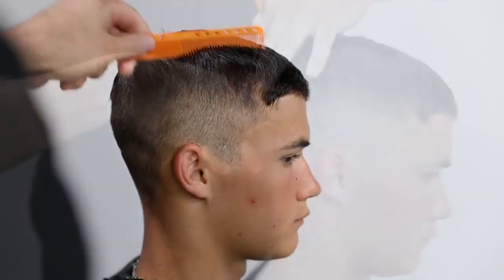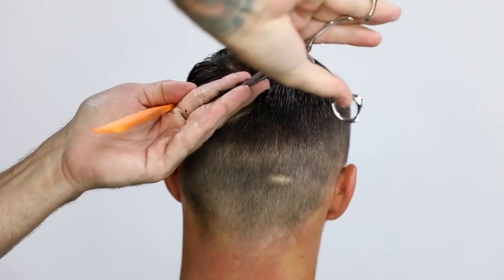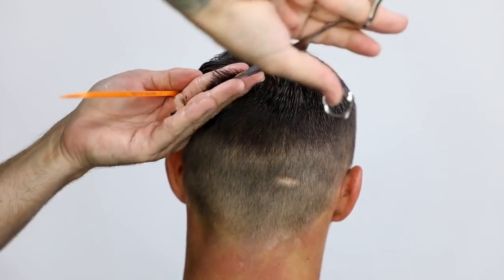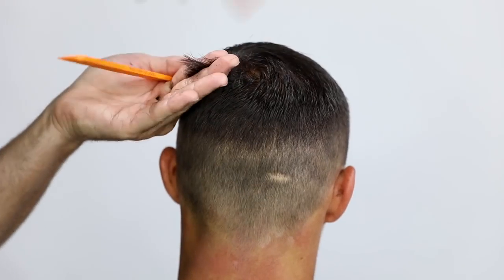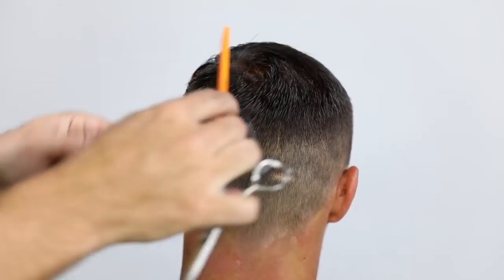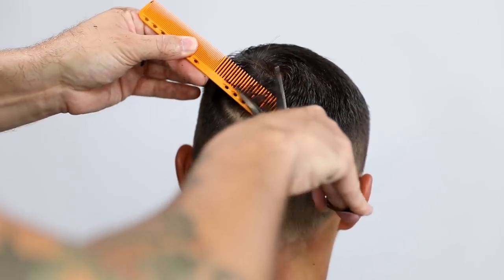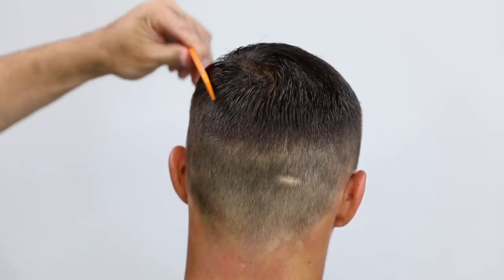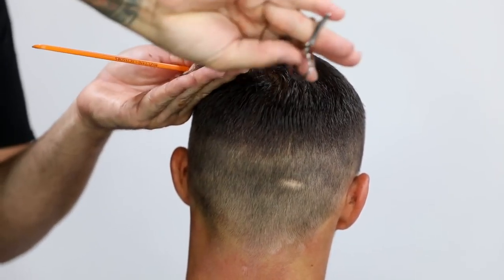Now for a little extra detail work — scissor over comb — and I work into the cowlick area. The way I like to cut into a cowlick is to let the hair fall the way it wants to. Notice my diagonal partings as I work around the cowlick follow exactly the way the hair is trying to fall. That gives it the best blend and it doesn't stick straight out. When you fight the way the hair wants to fall naturally, that's when you'll have challenges in the cowlick area.